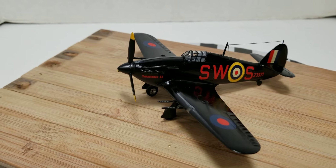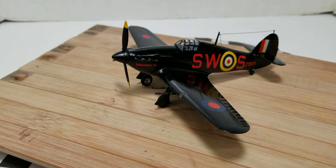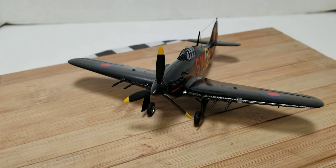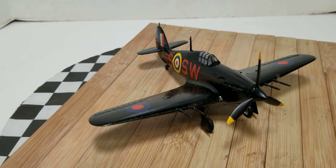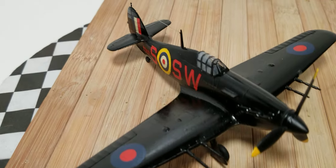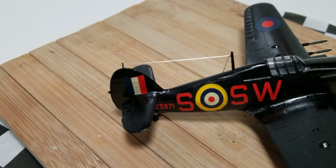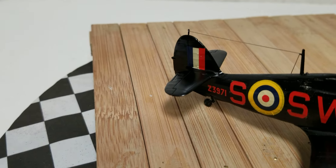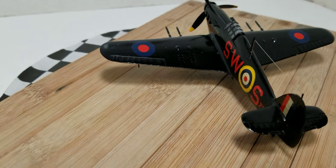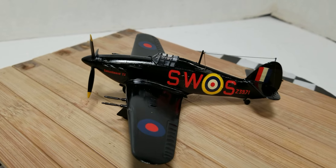Hawker Hurricane Mk.IIc — this carries four 20 millimeter cannons, I believe. Nice little kit, went together well. Very rudimentary interior. Had a little trouble with the decals, considering they're probably from the late 60s to early 70s, but all in all I'm pretty happy with how she came out.